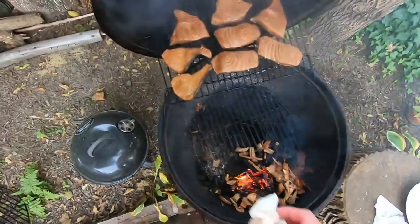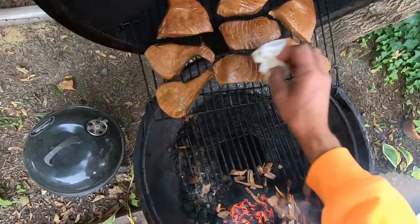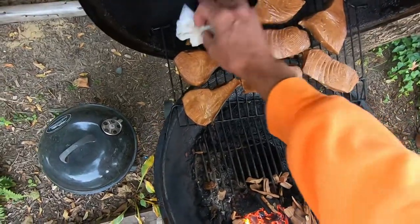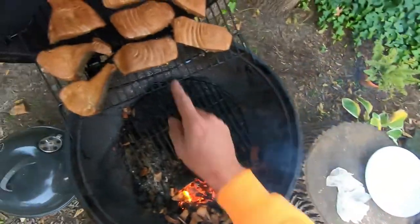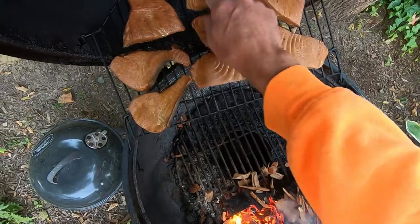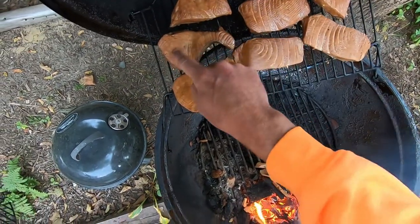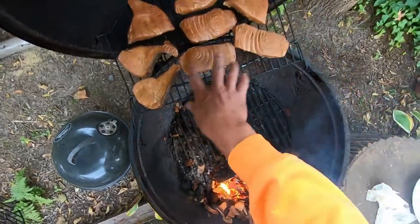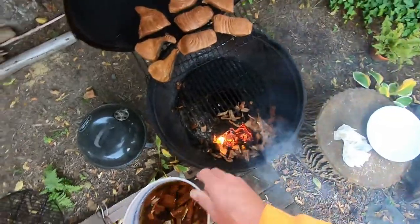I reckon it's been about three hours. It's not exuding any liquid at all. It got really hot in here but it's the last round. If you press on the steaks they should be quite firm, and it should have a kind of leathery covering to it. I think that's going to do it.